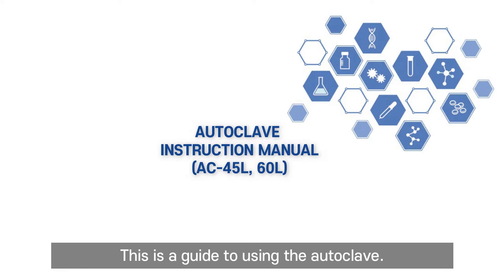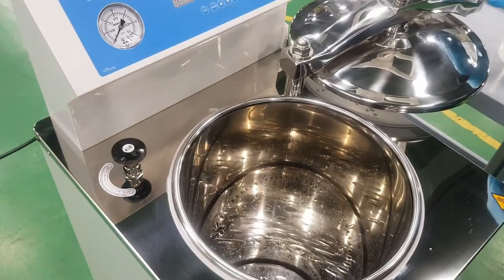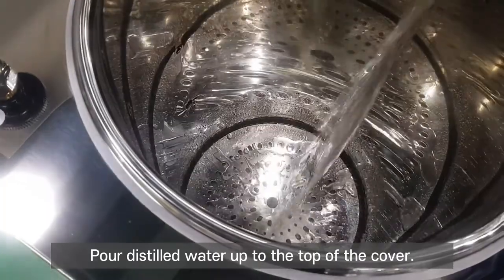This is a guide to using the autoclave. Open the door. Pour distilled water up to the top of the cover.